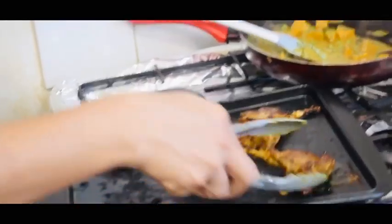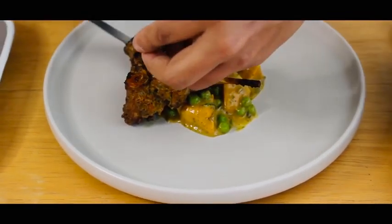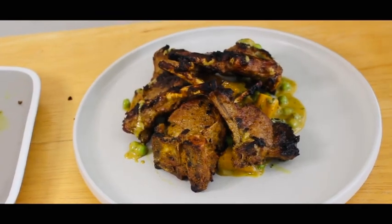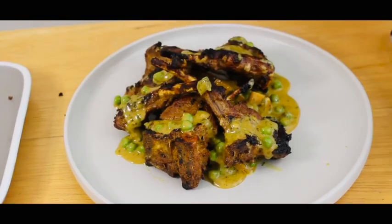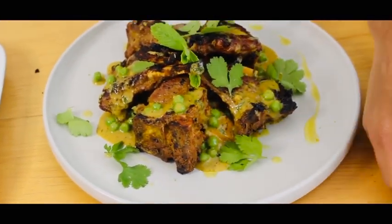Here you can see the mutton chop nicely caramelized. Here we go — my mutton chop is ready, served with sweet potato and coconut gravy.